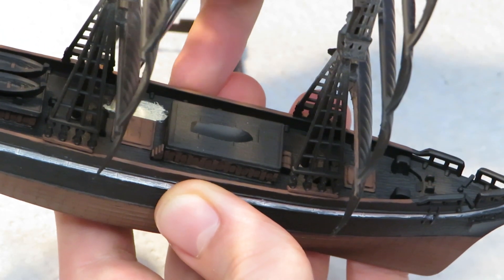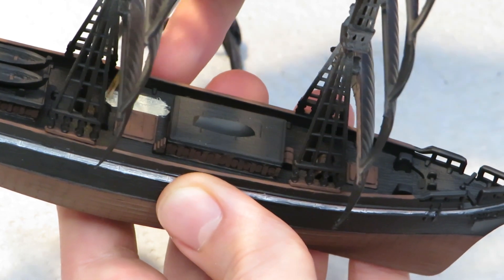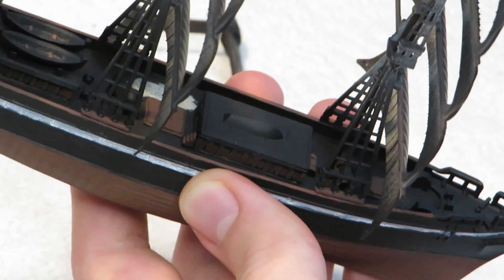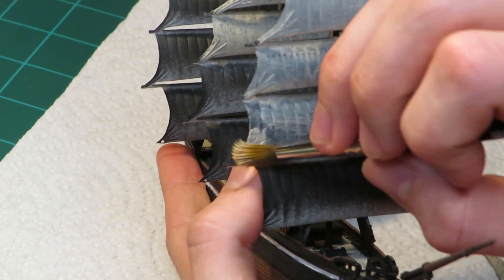The deck itself was painted in a light tan color. Having to paint the deck and all the details on it really made me realize that I should have painted everything before assembly. Live and learn, I guess. All the sails got the base coat of the same light tan as the deck.